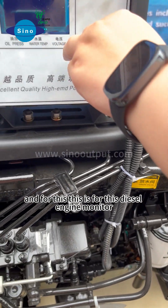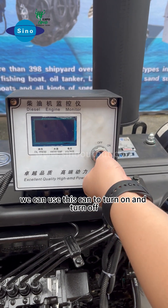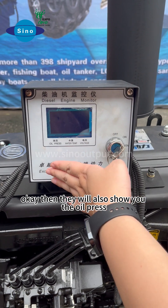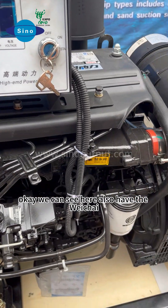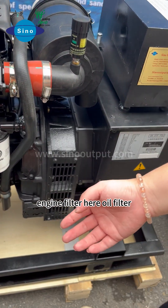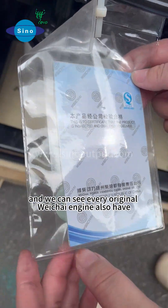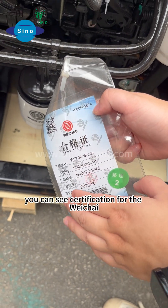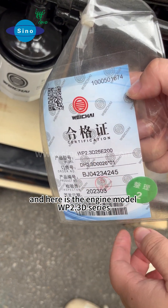This is the diesel engine monitor. We can use this key to turn on and turn off. We also show you the oil pressure, water temperature, and the voltage. We can see here there is also the Weichai-type engine oil filter. Every original Weichai-type engine also has this soot catcher — you can see the soot catcher for the Weichai-type engine. Here is the engine model: WP2.3D series.